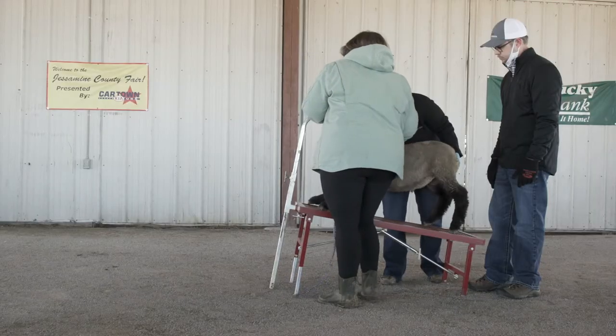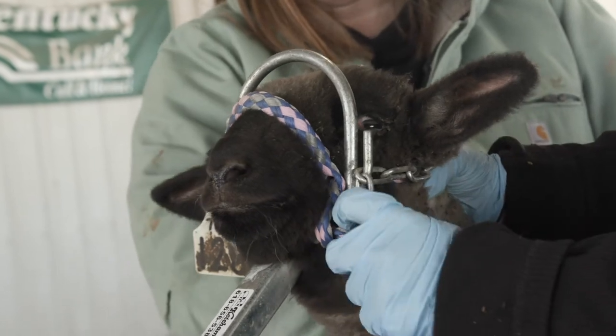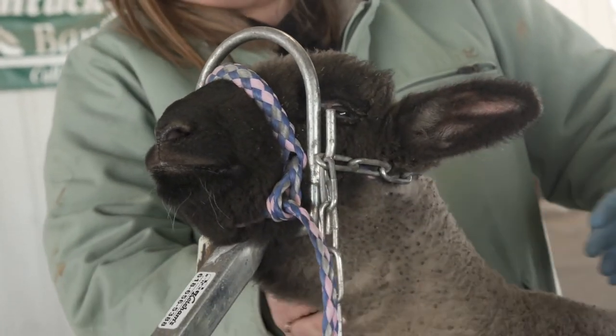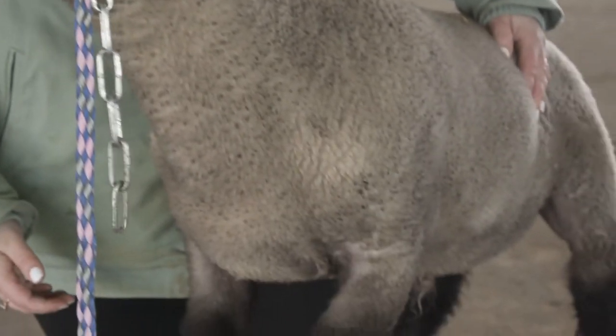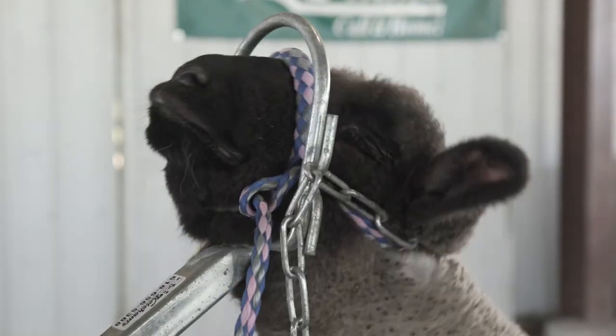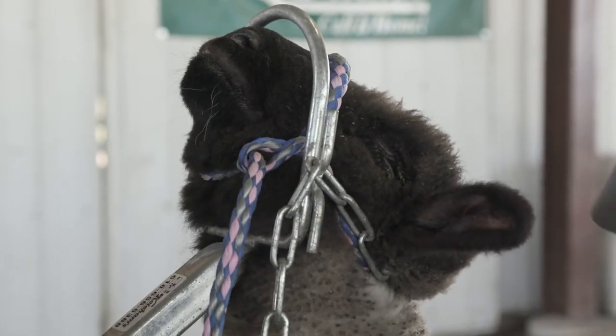Now let's restrain the Market Lamb we are wanting to validate. This can be done through several means. However, it is highly recommended to place the sheep on a sheep and goat stand so that you can have adequate control over the lamb. We want to prevent the lamb from thrashing and harming anyone when we tag and pull hair.